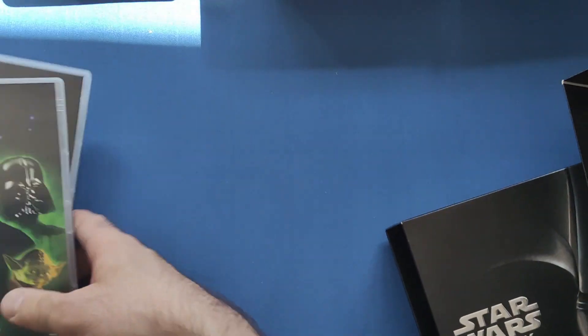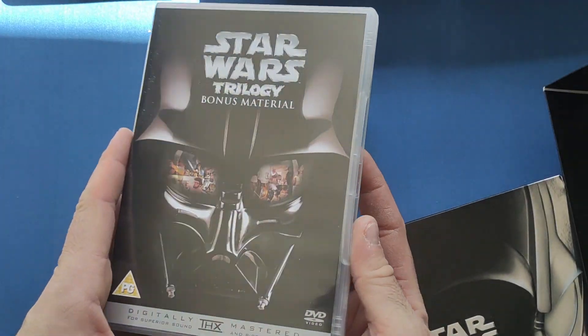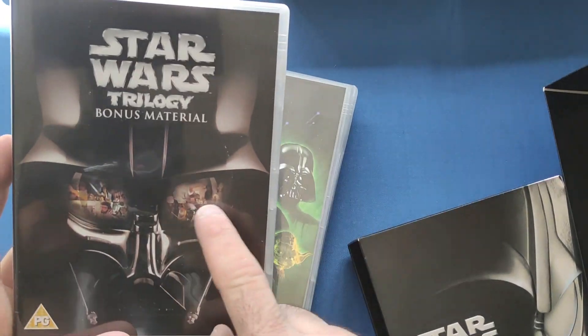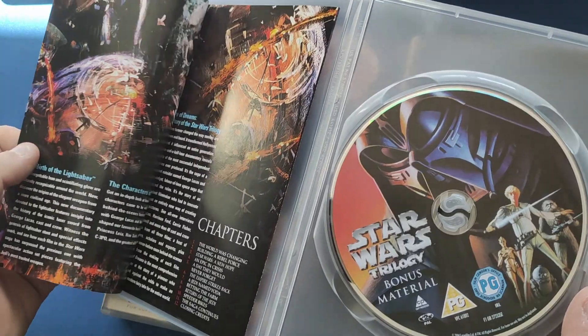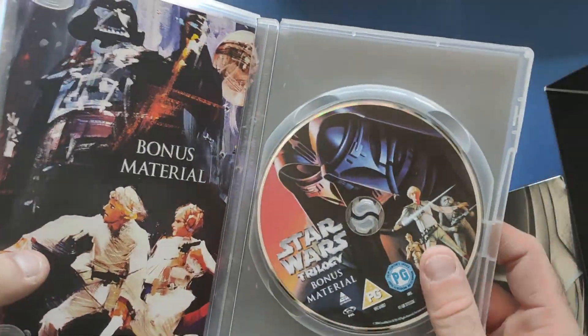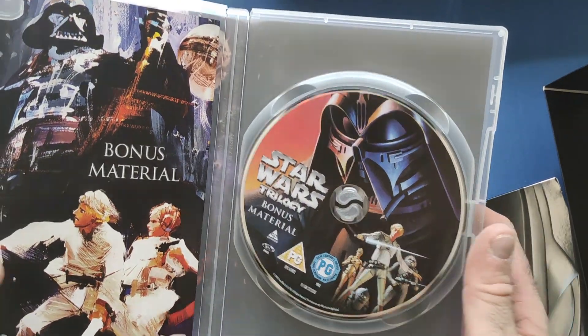Still a very nice DVD set to have. On the bonus disc, I really like that picture of Darth Vader with some of the behind the scenes content reflected in the lenses of his mask. And again, a little bonus material inside as well, and some concept art on the disc.